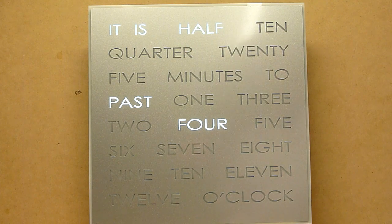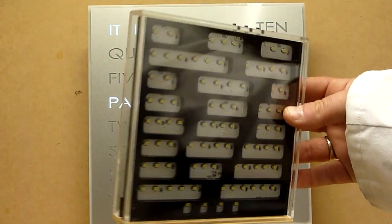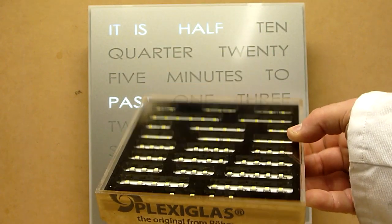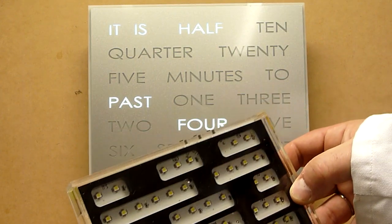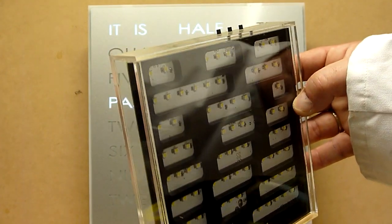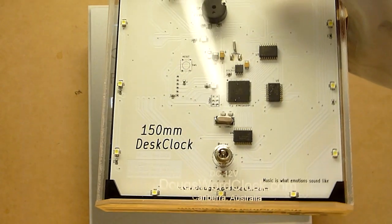When we designed the desk clock product — here is a prototype of the desk clock — you can see it's a small desk mounted clock. This one doesn't actually have a face; this is a clear fit-verifying prototype so that we could actually make sure all of the components fitted neatly inside the frame.